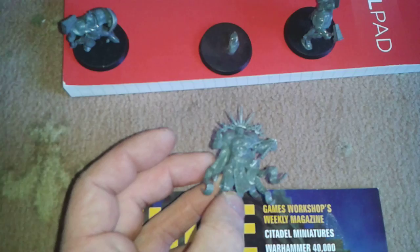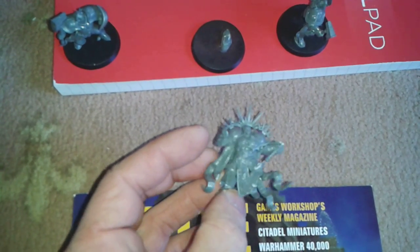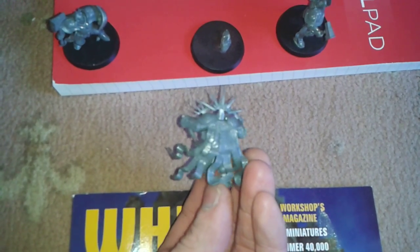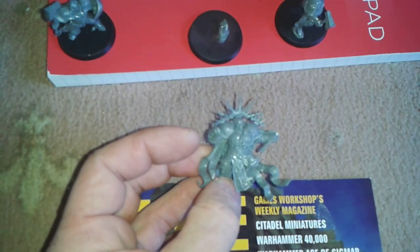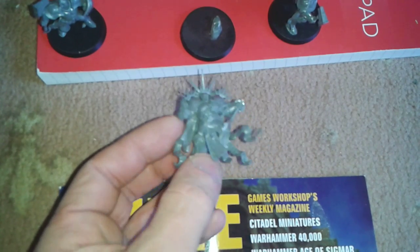Instead of a hammer it'll probably be a sword or something, and in the other hand I might do a hammer — I'm not sure yet, we'll see. He's been prepared and he'll be getting converted. I'll probably do a video of them all when they're fully finished, painted and everything.